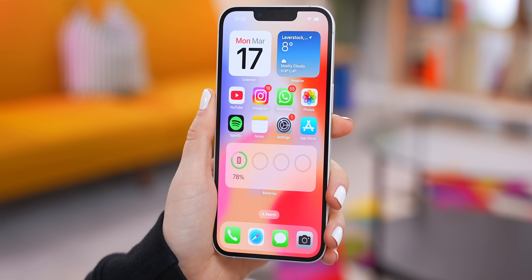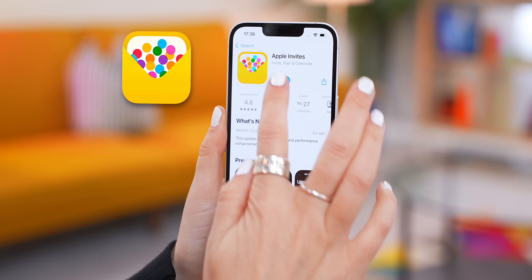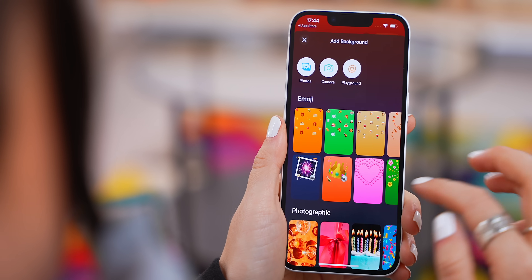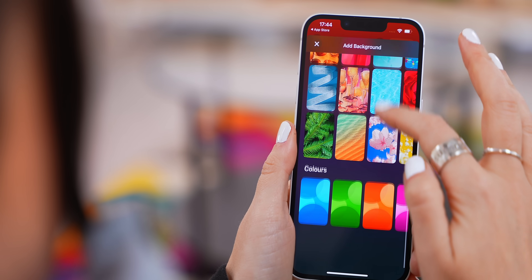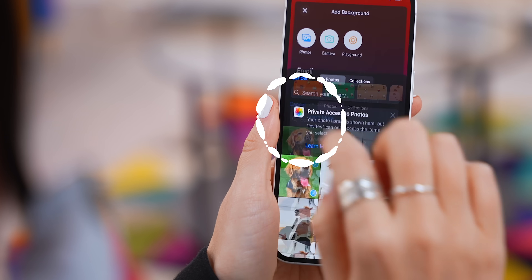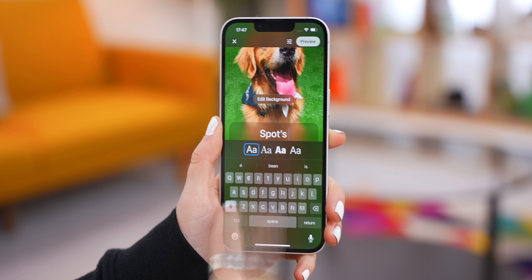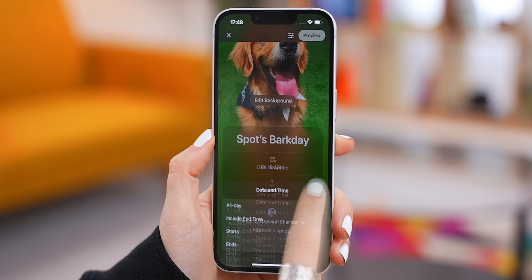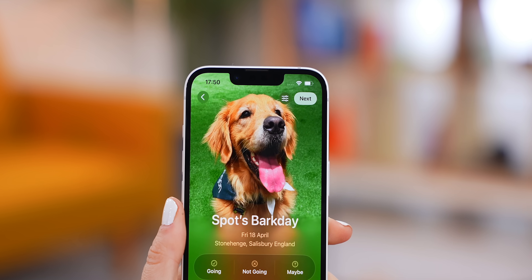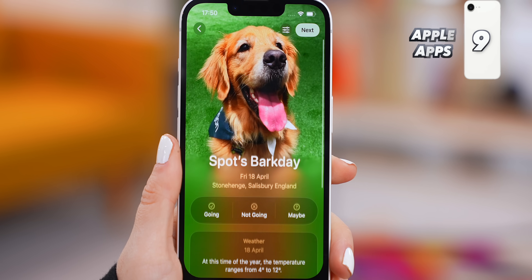Now let's move on to three brand new iPhone apps you've got to start using. For the first one — and I really love this one — head into the App Store and download Apple Invites. Once it's installed and you open it up, hit Create Event. Tap on Add Background and choose from a bunch of preset options, go into Image Playground, or choose one of your own pics to make it personal. Then title your event, choose from four different fonts, add details like date, time, and location. In a couple of seconds you've got a great looking invite that you can send to both Android and iPhone users.